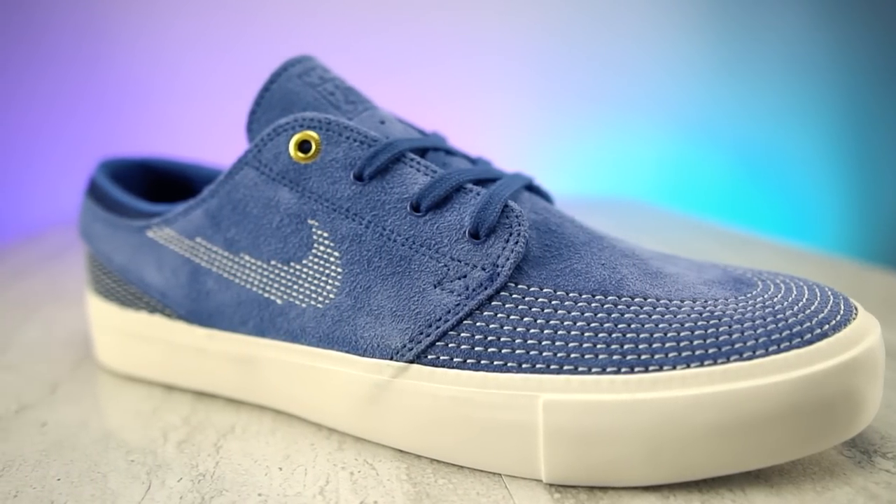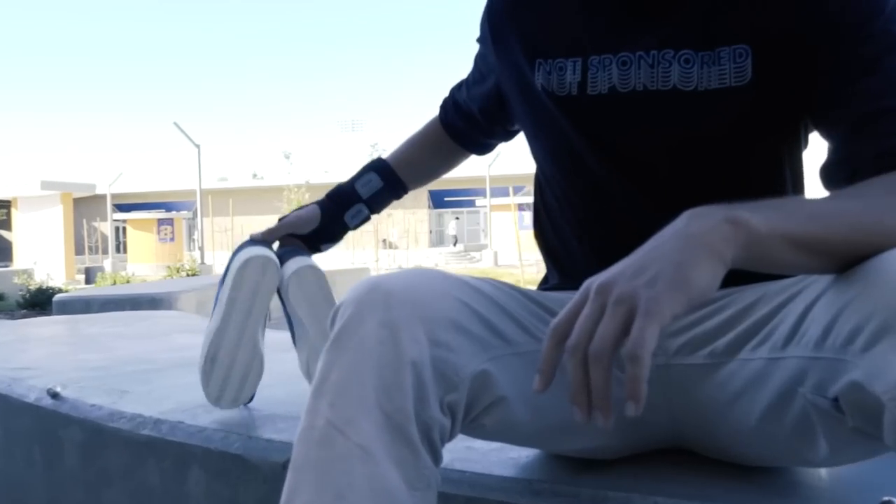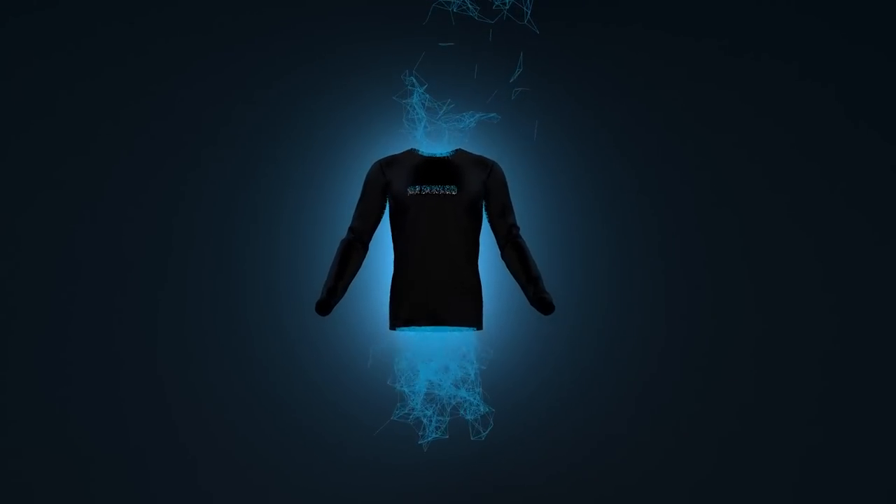First and foremost, thank you guys so much for selling out the midnight blue collection of the shirts, long sleeves, and hoodies. I'm gonna make one more run and it's coming out next Monday, so mark your calendars. After that I'm done — the midnight blue collection is gone forever, I'm not gonna remake it.